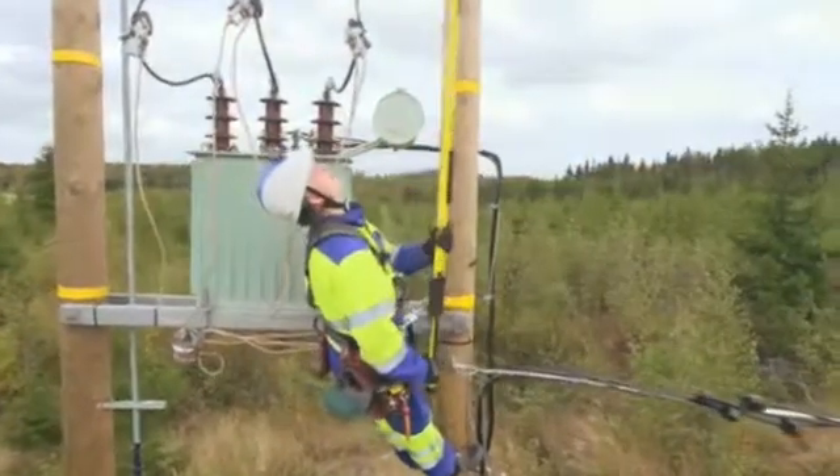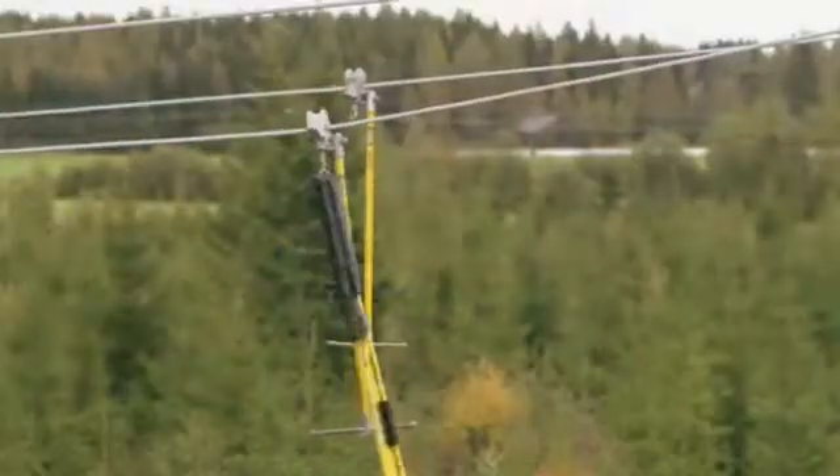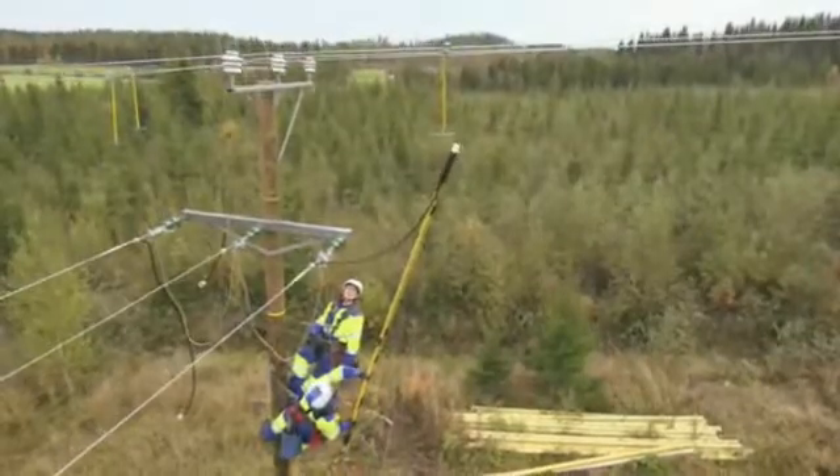All electricians working with live lines have the necessary training and are familiar with the special features of each connection type. Therefore, the work is always safe and efficient.